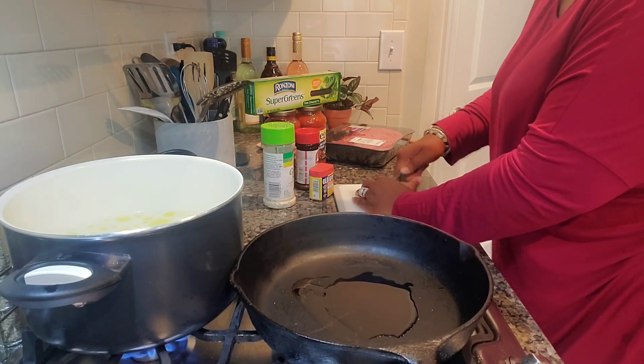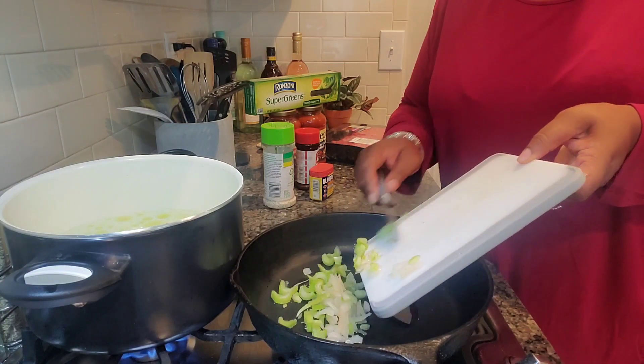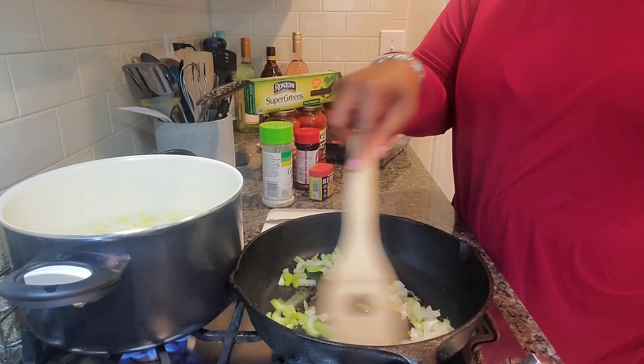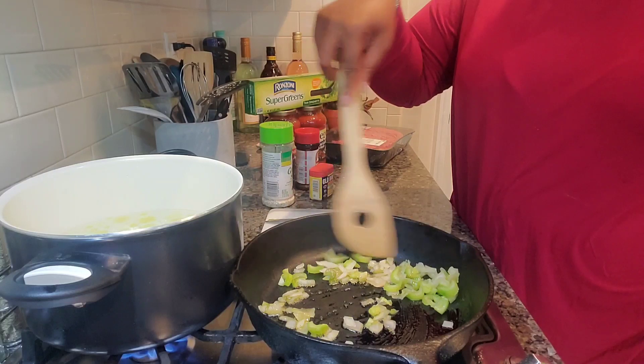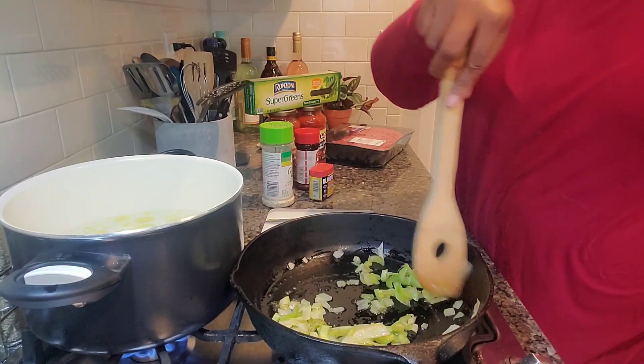Give these one final chop and drop them right into our oil. Stir it up. Wait — can you smell it? Oh my gosh.